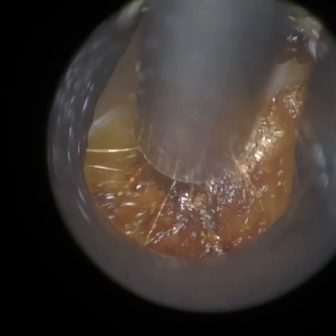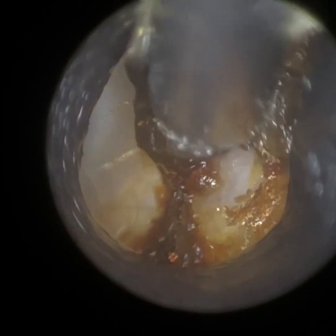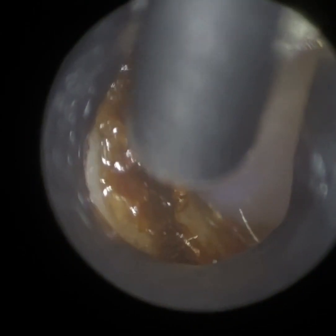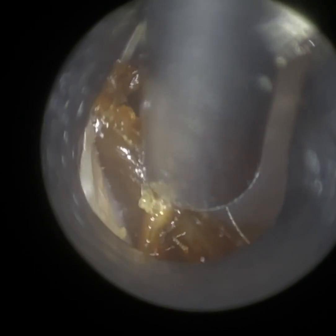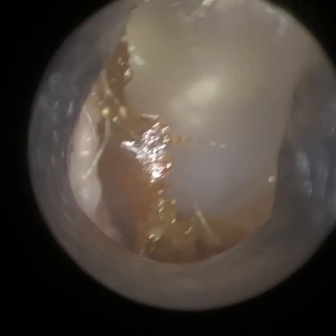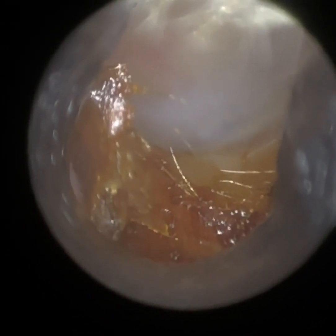One of the questions about the Waxscope is whether you need training. We highly recommend training with any new device — that's the best way to be comfortable with the technology you're using. If you're already performing microsuction using a specular in some format, such as head loops or microsuction with an ENT operating microscope, and you're comfortable with straightening and dilating the ear canal, then you may be okay. We're going to upload some Waxscope tutorials on our YouTube channel to go through all the settings and operational use.